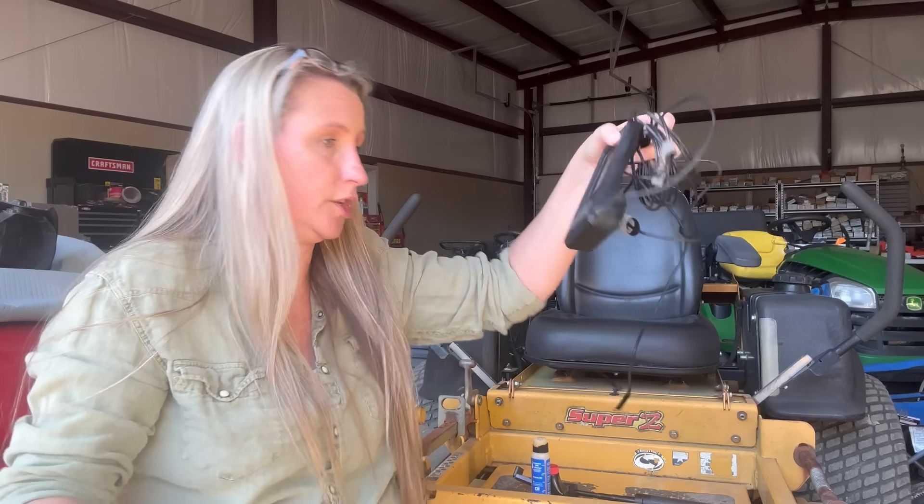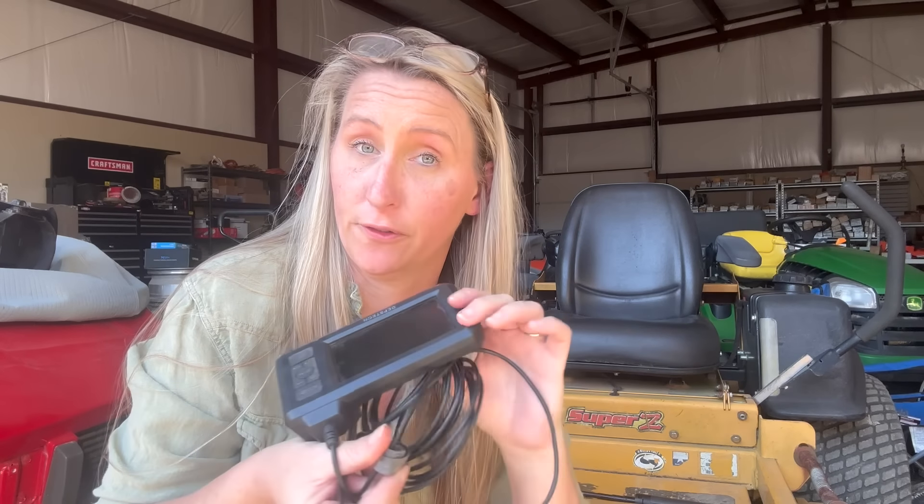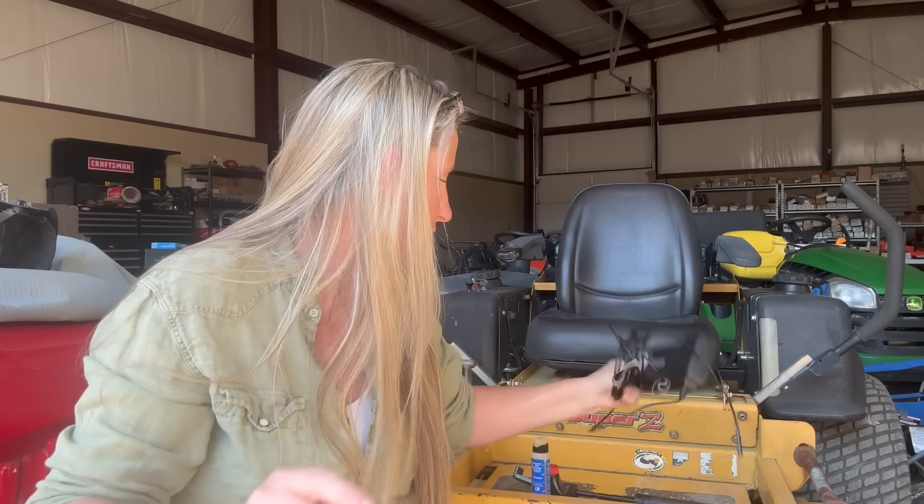I wanted to let you all know — I had told you the HD Endoscope was on sale for $49.99 from its regular $70 price, but I did not know that on Amazon, right underneath it, it says clip a 20% coupon, so you can get it for around $36. That's usually what the cheaper ones cost, so that's super awesome. Also I saw today that the tachometer everybody loves — it had gotten up to a crazy price like $120 — is back on Amazon for around $68, which is the price it was two years ago. There's a link in the description box below.